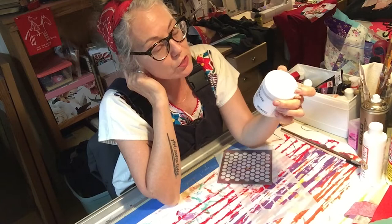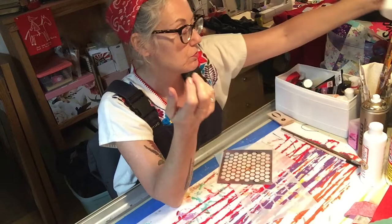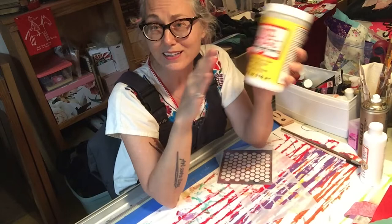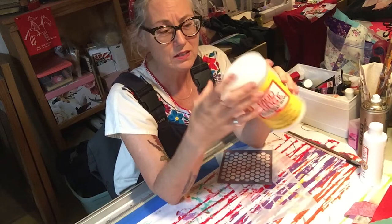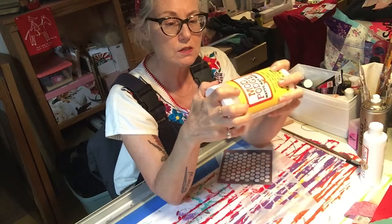You'll want a gel medium of sorts — this is Golden brand, but any brand is fine. There's high gloss and matte finish; it doesn't matter, whatever you prefer. You can also use large tubs of Mod Podge as a sealant and adhesive — it kind of works for everything, so it's great to have on hand.